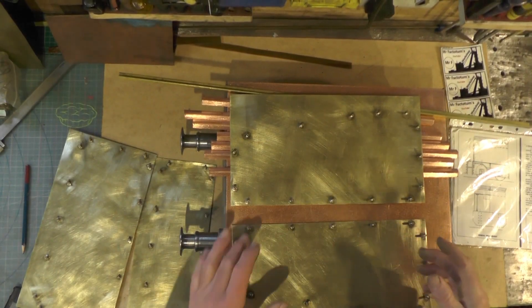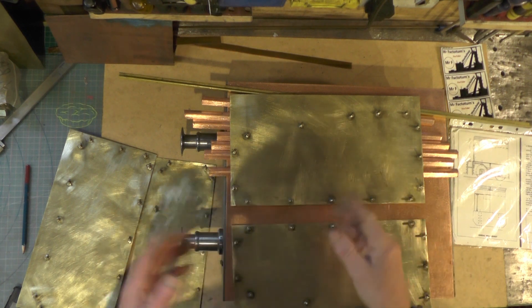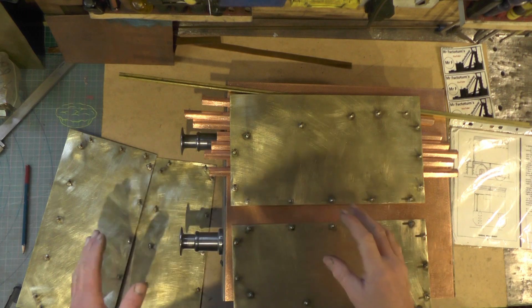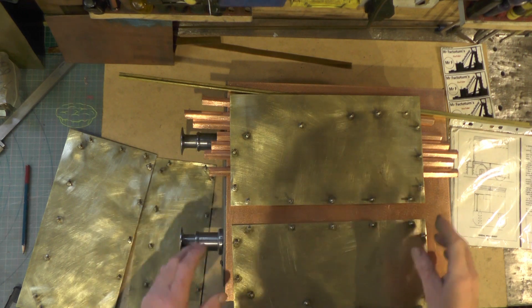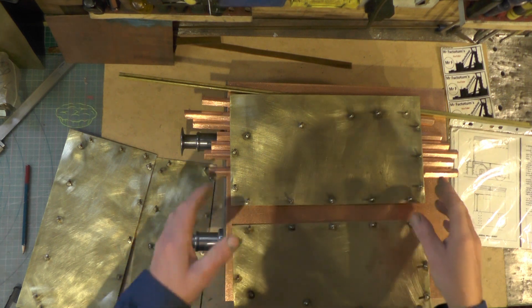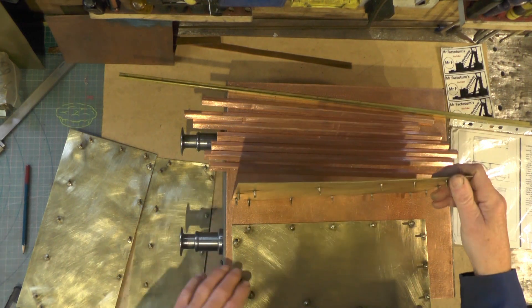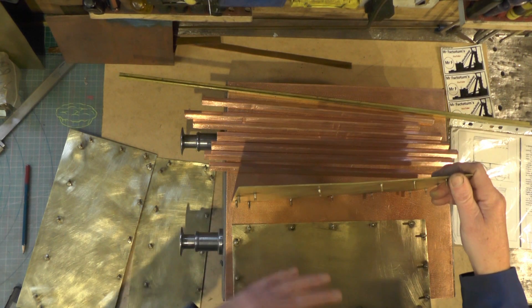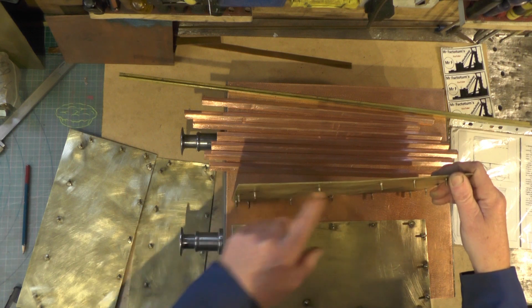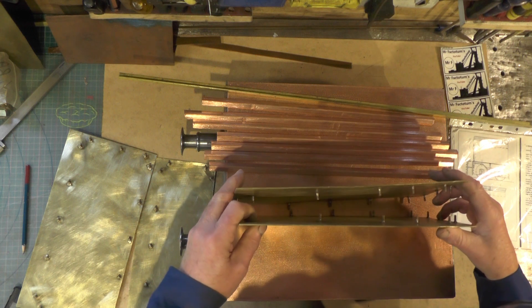I've just been silver soldering these studs on that I started in part 3. I've done both the sides, the back and the front now, and I've just been finishing cleaning all the flux off. If you're going to take this route that I'm doing, just bear this in mind when you come to do the sides — there's a left and a right hand, so you want to be doing them opposite to each other when you solder the studs on, so that they match up when they come together.